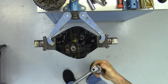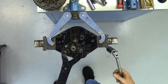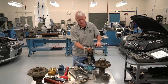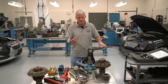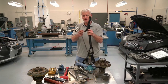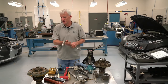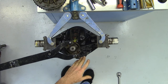These axles have been apart probably 50 times, so things come apart easier than on a fresh unit. This tool I just put on is a yoke holder — it has little pins that go where the U-joint strap bolts would go, so you can hold the pinion while loosening the nut. There are usually around 200 foot-pounds of torque on pinion nuts.